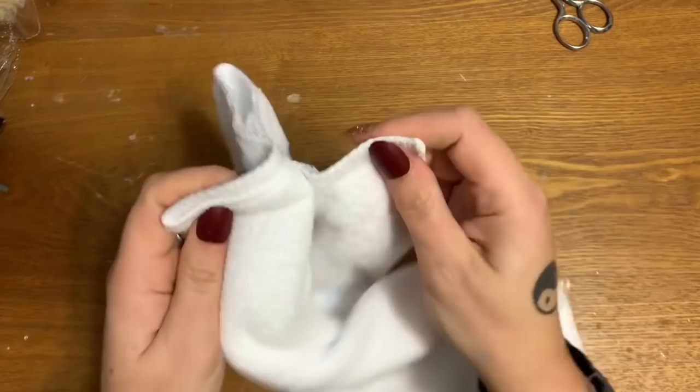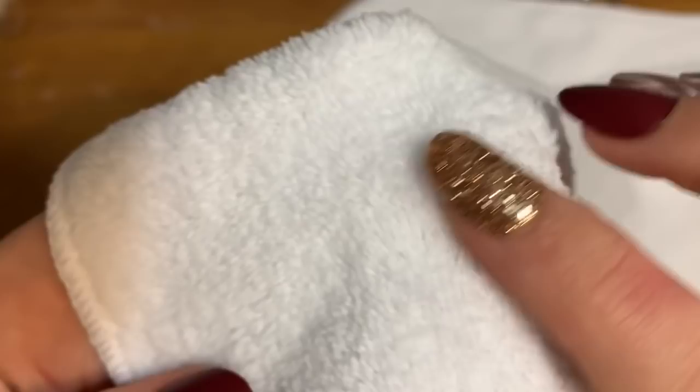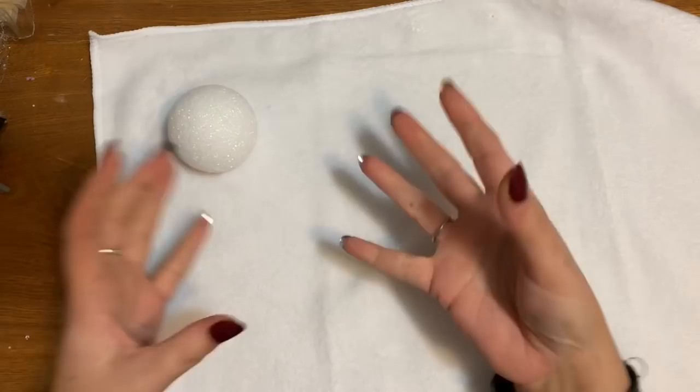Now on this cloth you'll see one side the fibers are really really short, and on the other side they're kind of longer. I'm going to be putting the short side against the styrofoam. You can see how those are kind of short and this side looks a lot longer — the shorter side is what I'm gonna put against the styrofoam.